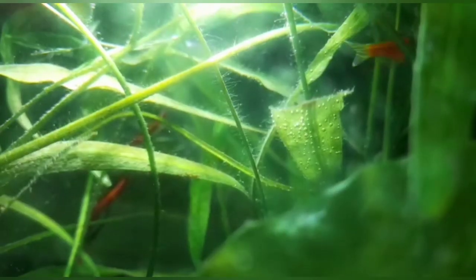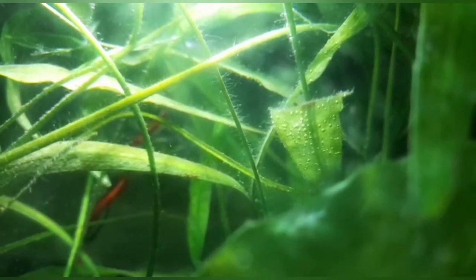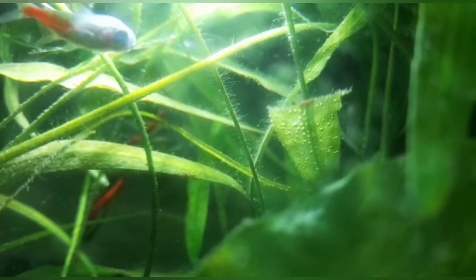Hello friends, this is Shupio and welcome to my channel SK Aquaspace. Today I am going to discuss about a very interesting phenomenon that is happening in my fish tank.